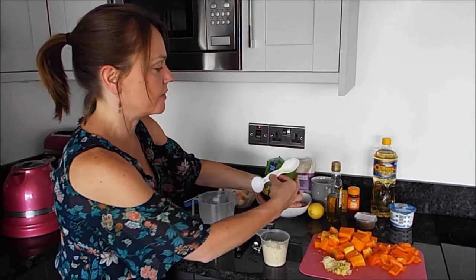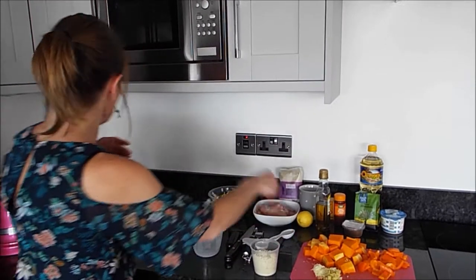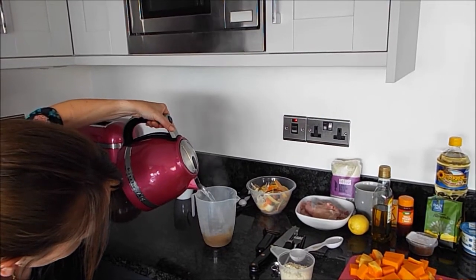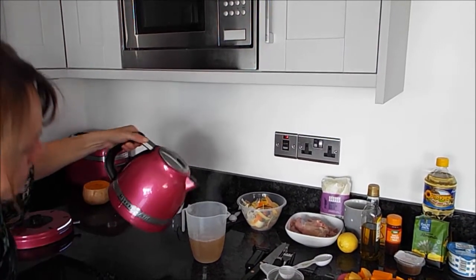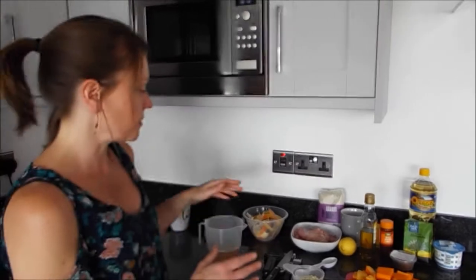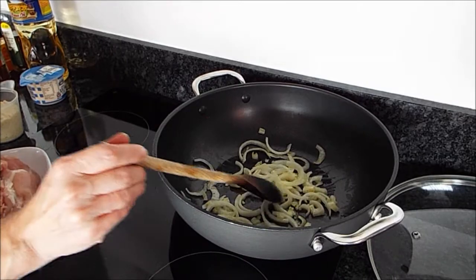We'll go with that being seven — if it's a little bit too much it's not going to ruin anything. Then we'll bring our kettle over and just pour the water over the stock cube. That will dissolve while the onions are cooking and then we'll be ready to add in some of the other ingredients. So the onions are cooking away nicely.